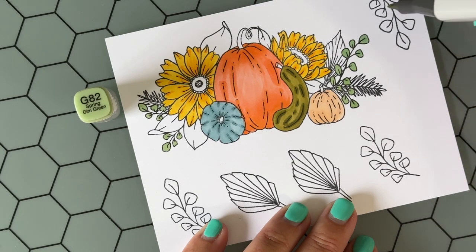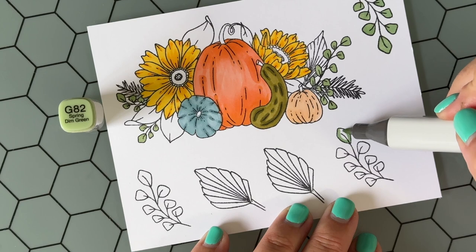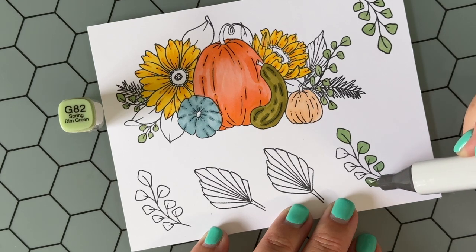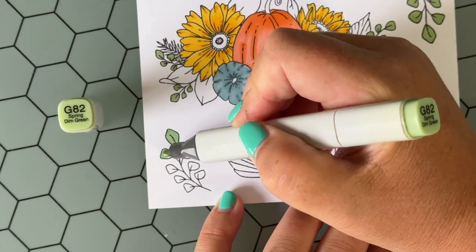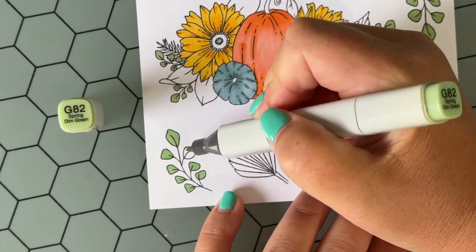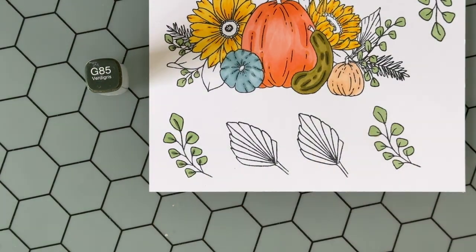I always share a swatch list on my blog post for the coordinating card. Whenever I color with Copic markers, I scribble out a swatch list and mark out which Copics I've used. I find this is helpful not just for those coloring with Copics, but for anyone using any medium — you can see that swatch list and swatch out your medium to find similar colors if you want to get a similar look. That's for this card today, but I do this for all of my blog posts. If you haven't checked out my website, it's linked in the description of this video.